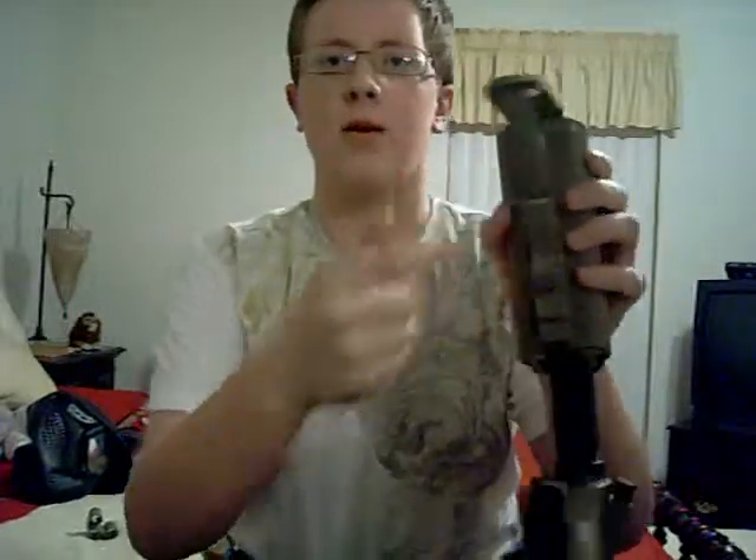Newer guns, you might have to pull this up and pry it. As you can see here, this little part is used to adjust the stock. We'll just bring it about halfway, pry this down, put your thumb in the middle, pry it down. It comes off as easy as that.